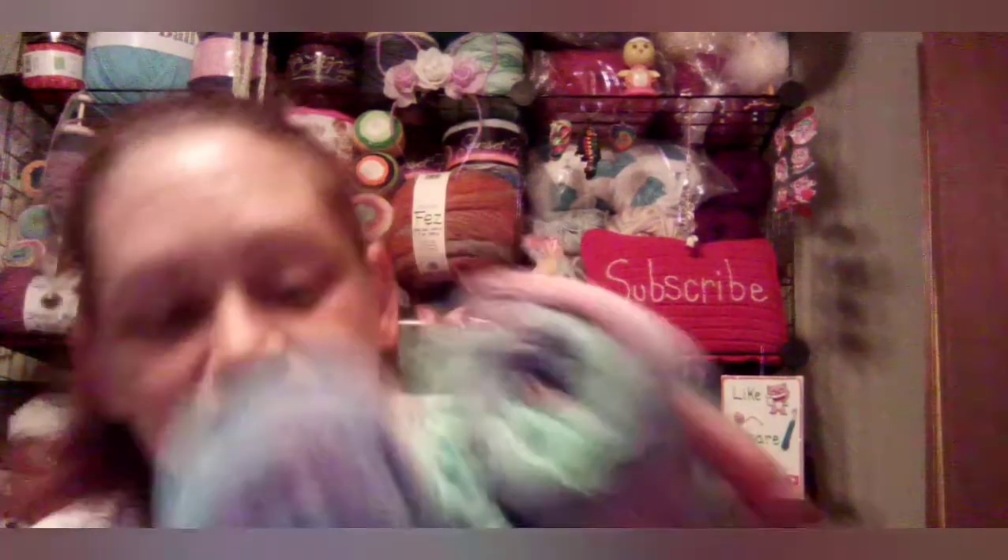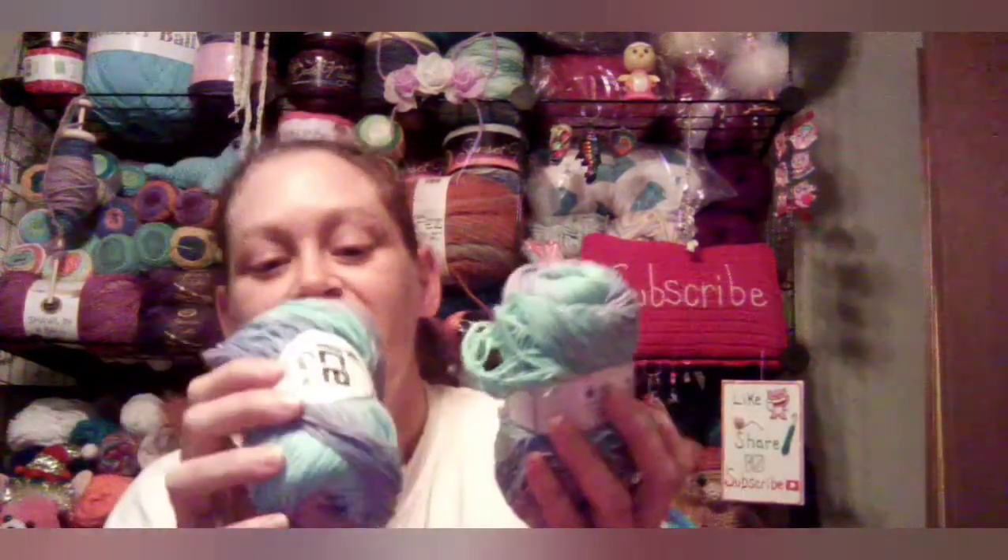There are also two Ice Yarns Lorina Print — these are pretty, I've never used this kind. They're 160 meters. I don't know what that is in yards, but there were two of those. They're kind of pretty — I like this color, the teal-ish, greenish color.